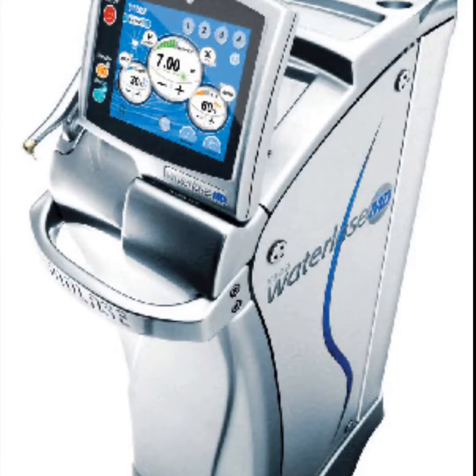We're one of the few offices that has a WaterLase laser that allows us to do this gum recontouring without any form of surgery. Watch how easy it is for Marianne to get her gums recontoured.